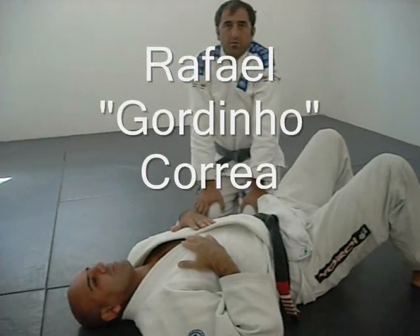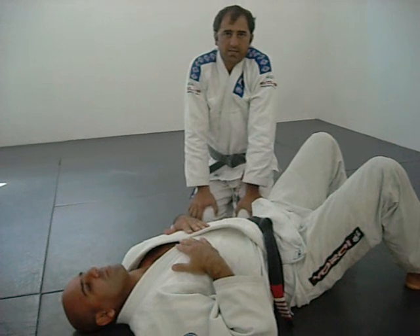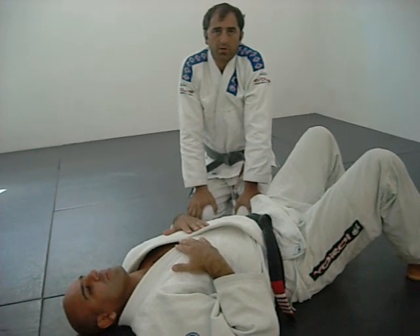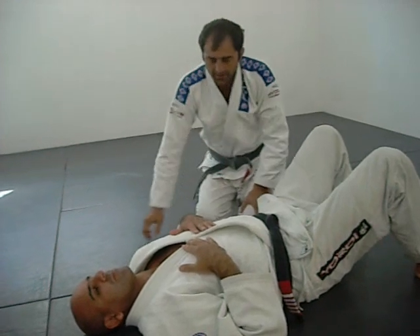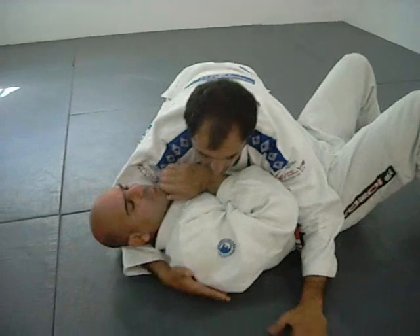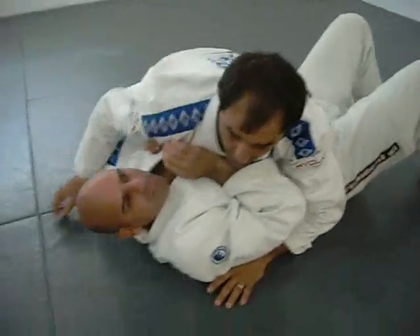Hi, my name is Rafael Gordinho Corrêa. I'm going to show you guys a way to get to the mount, and from the mount we're going to go for the cross choke. So first, when I'm in side control here, I like being very close to the person with my knees close to the body here.